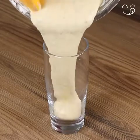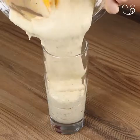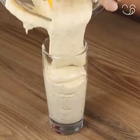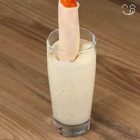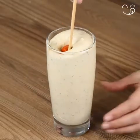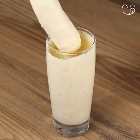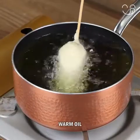Now put the dough in a cup as big as the whole sausage. Take the sausages from the freezer and dip them in the dough. Now fry in warm oil, one by one.